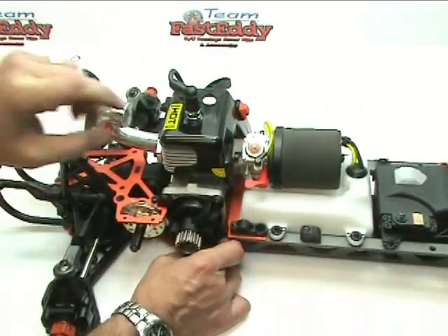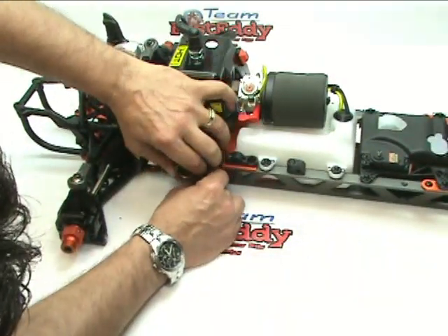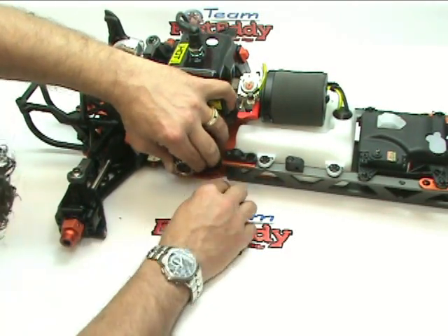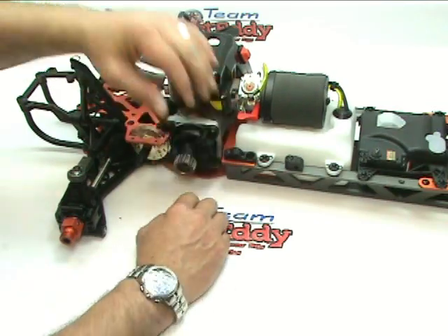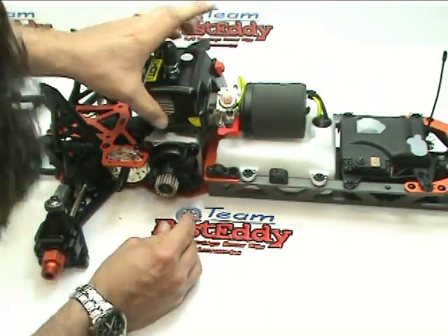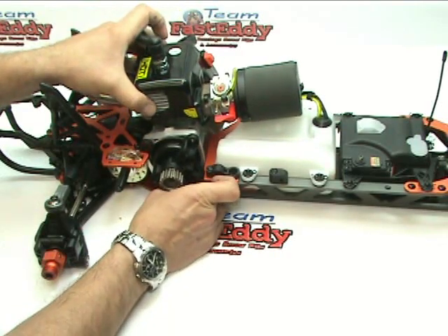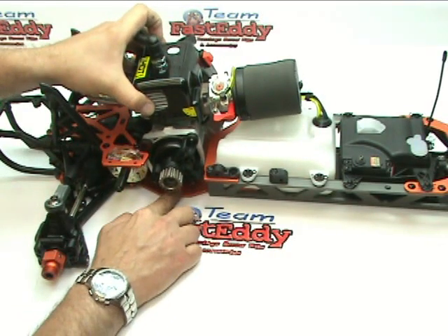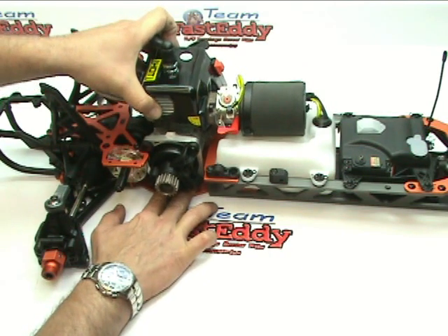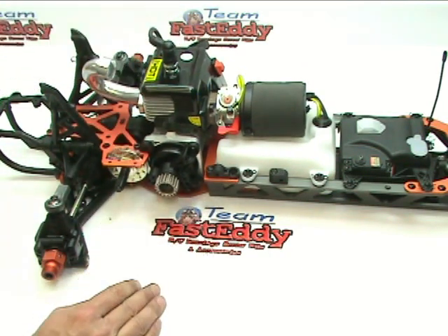I'm going to go ahead and set this back down and place it in where it goes. There we go. I'm going to go ahead and set that down in and it lines up with the hole underneath on the bottom of the chassis. We're going to go ahead and set that down.